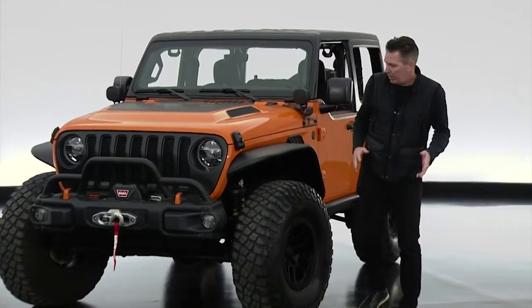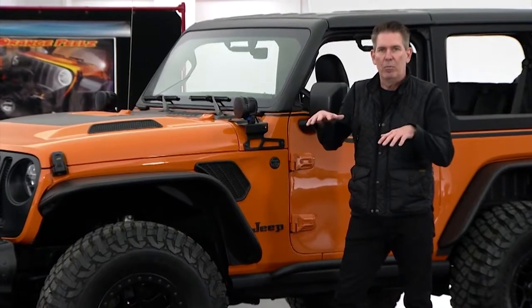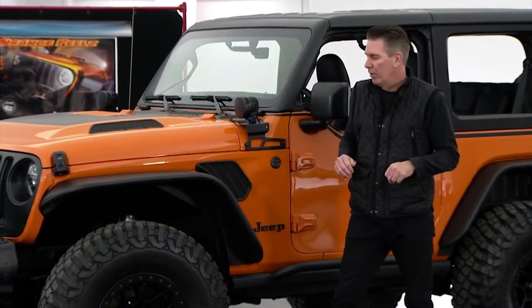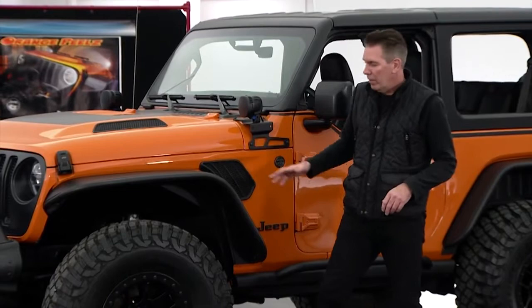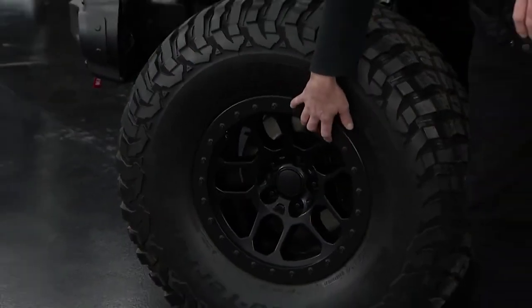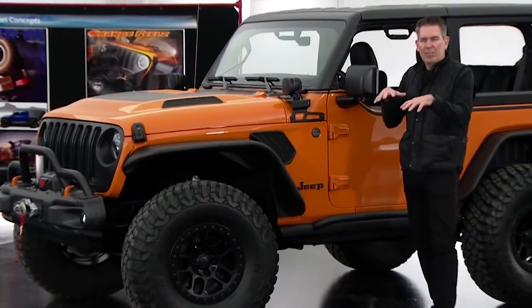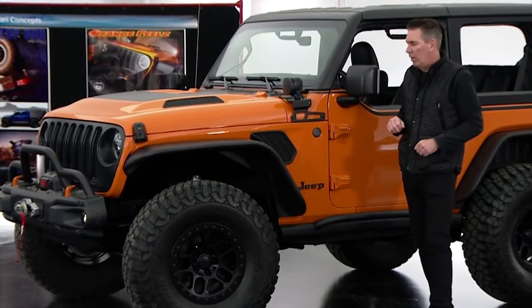Moving down to the side of the vehicle, one of the things you'll notice is that the vehicle has a little bit higher set to it. We have our two-inch lift kit on there, sitting on top of our Jeep Performance Parts beadlock-capable wheels and a 37-inch tire. You can see that the two-door really takes on a great stance to it as well.